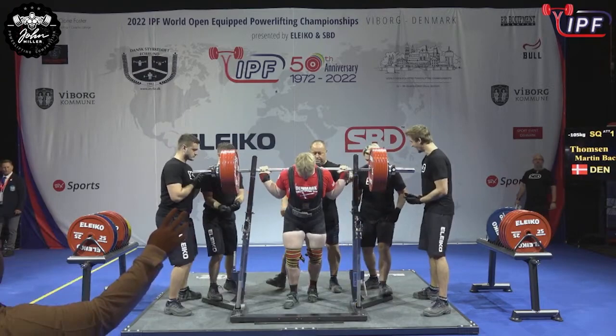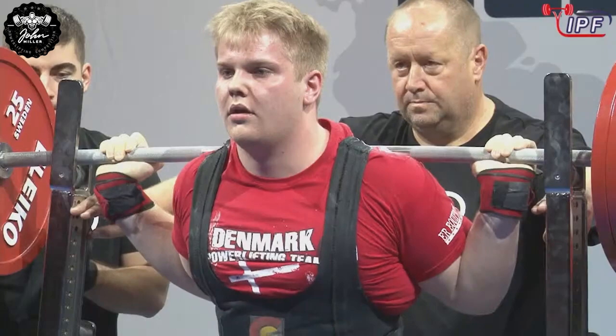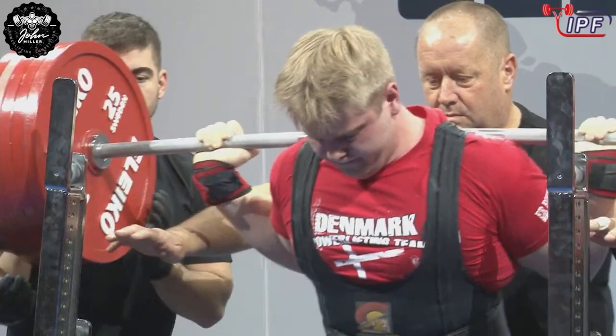90, still a junior, 20 years old, and here mixing it up on the world stage with the Opens.